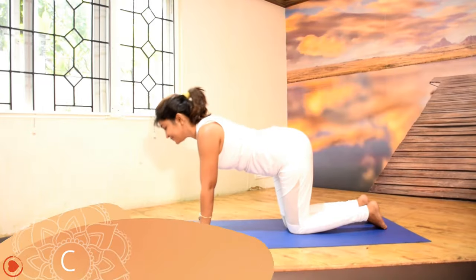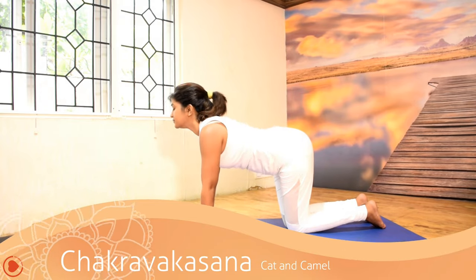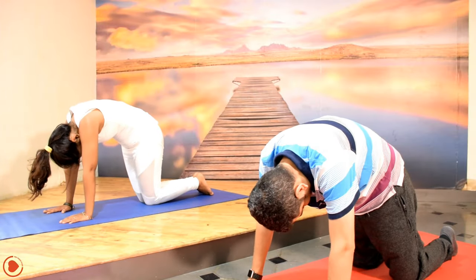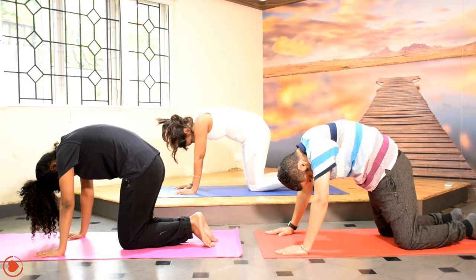As you inhale, give a gentle stretch to the spine. As you exhale, drop your hips and drop your head and neck down. And gently lift the middle part of your spine up.